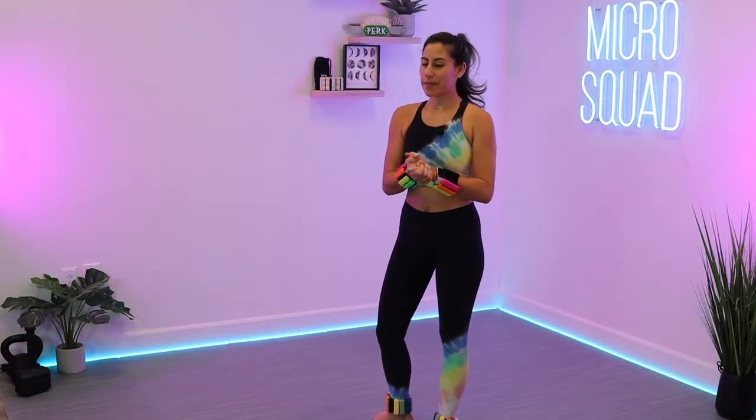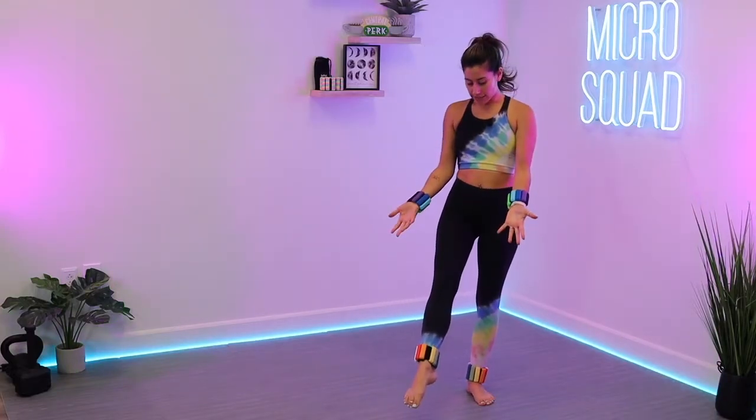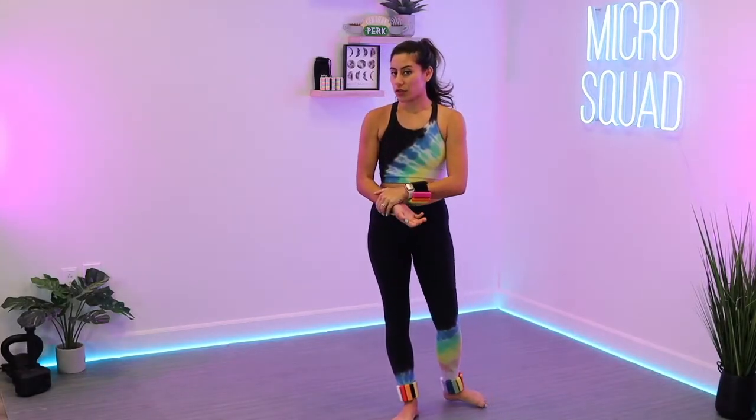Hello, everyone. Welcome to Micro Squad. I am Sam, and we've got a full Bala Bangle workout for you today. You don't need two sets like I've got here. You can always just use one. You'll start with them on your wrists, and then I'll tell you when to move them to your ankles. But if you've got two sets, strap them on. Let's go.